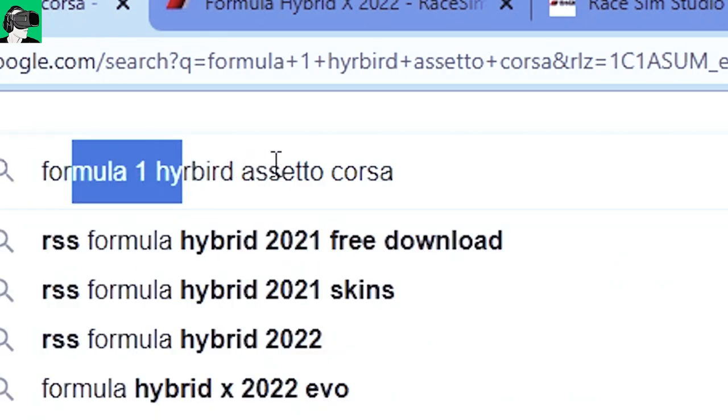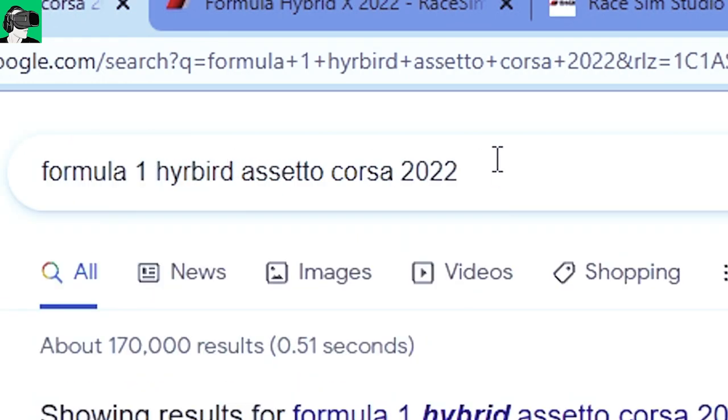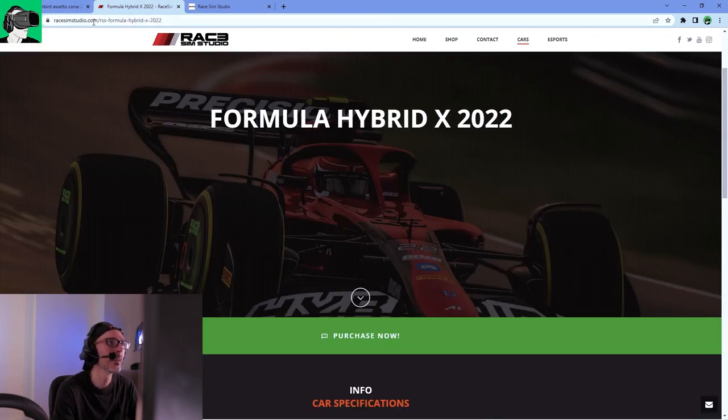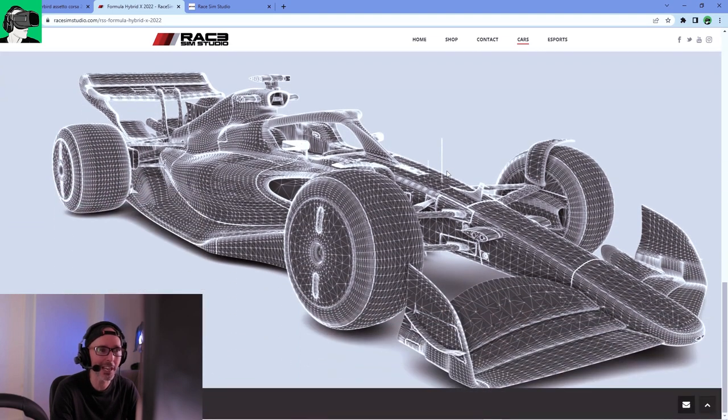Before I show you the gameplay, I'm going to show you how to get the cars and how to download and install them — it's super easy. Just type 'Formula One Hybrid Assetto Corsa 2022' and it will show you some links. I'll put a link in the description below. You'll go to racesimstudio.com/rss-formula-hybrid-x-2022 — guys, not 2021, be careful. You'll see all the specifications of the car there.